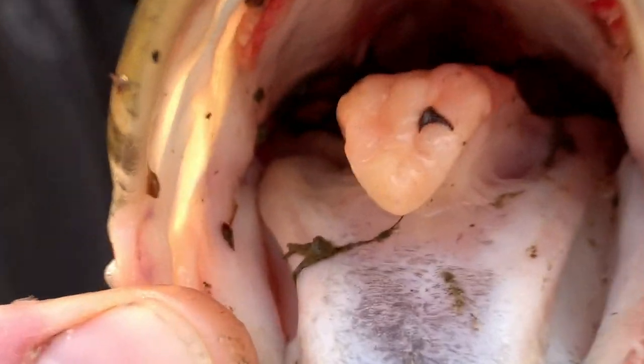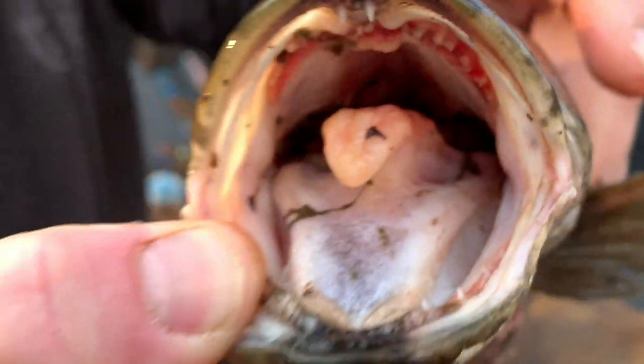Look at them teeth on that joker! That's all right, we're going to bite him back now.